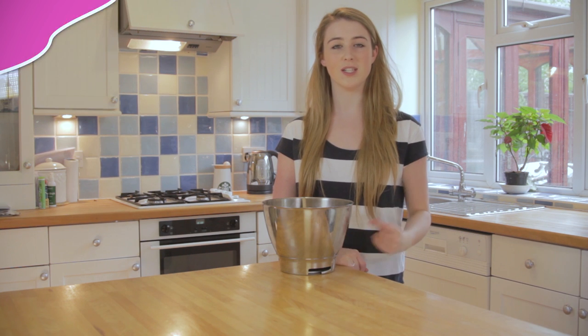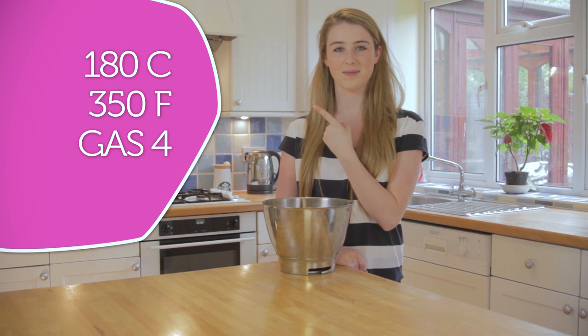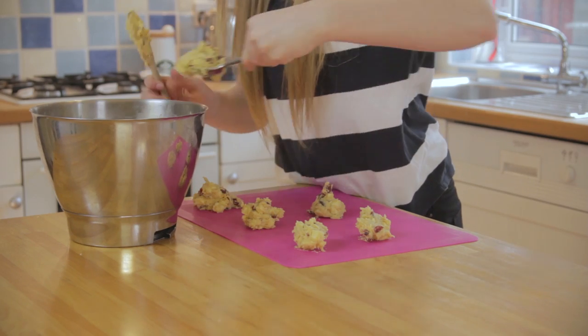Preheat your oven to 160 degrees fan. For other temperatures they'll be listed here. Place the dough onto some baking sheets and bake in the oven for about 10-12 minutes until lightly golden on the edges.